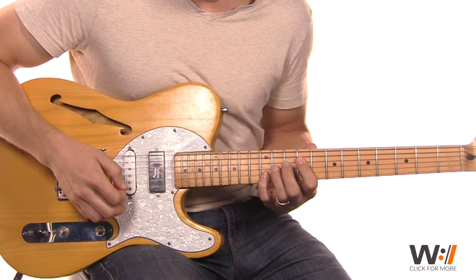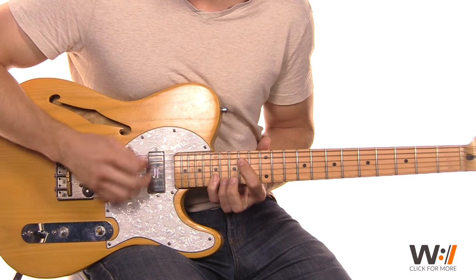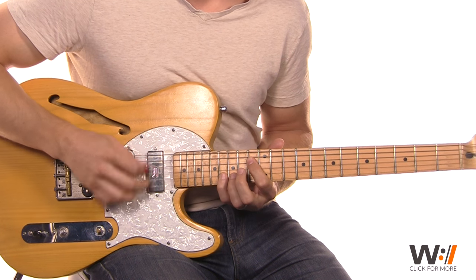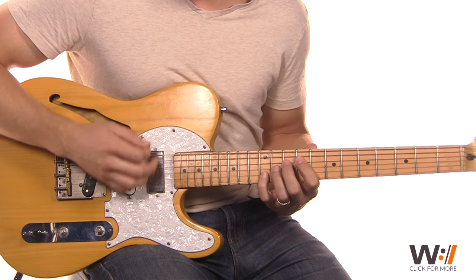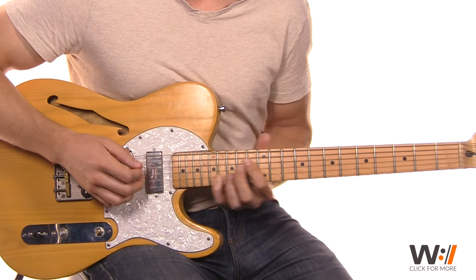We're just going from 12 all the way up to 17, then back to 16. Same idea — back to 12, then up all the way to 19, and then drop to 14.